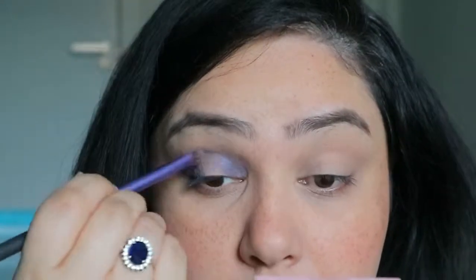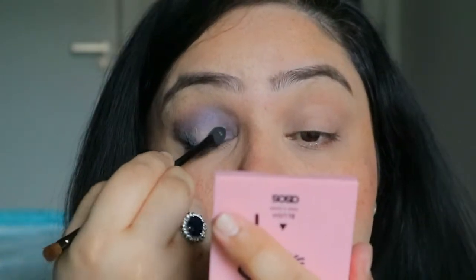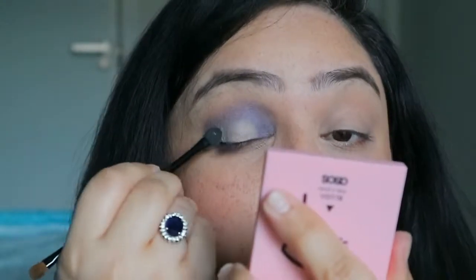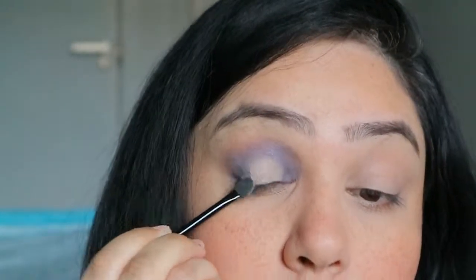Now I'm going to use this NYX concealer called 'Got You Covered' — it's really thick, pigmented, and waterproof. I've placed some on the back of my hand and I'm applying it with the sponge applicator that came with the palette, placing it in the middle of my eye. This will be the center of the halo effect. You can use a powder instead, but this concealer is thick, pigmented, and waterproof, so it really does the trick.